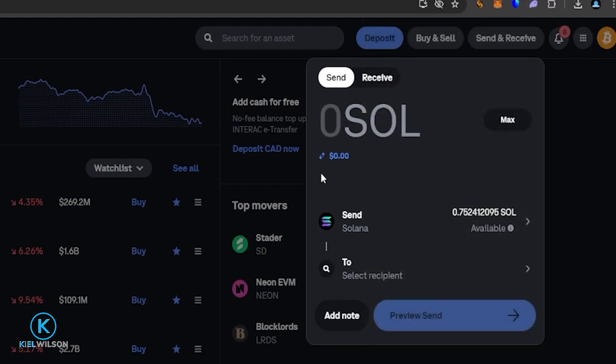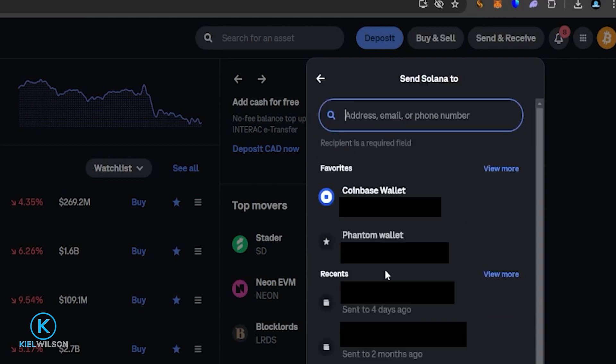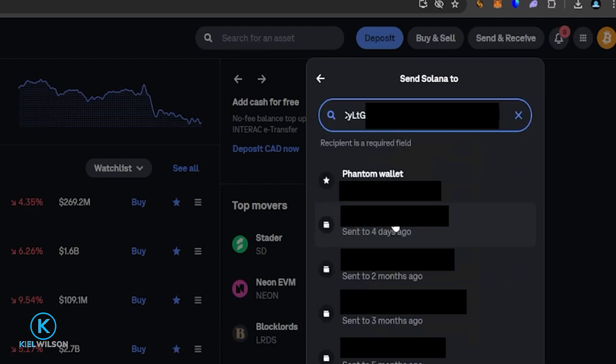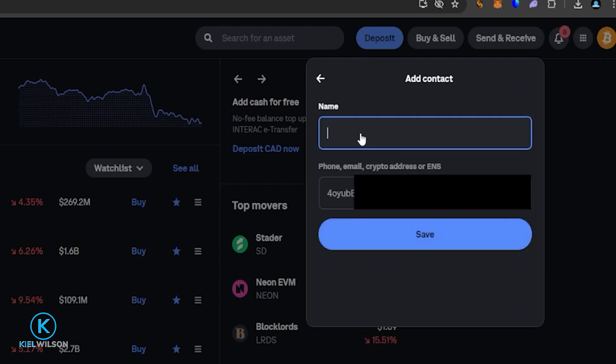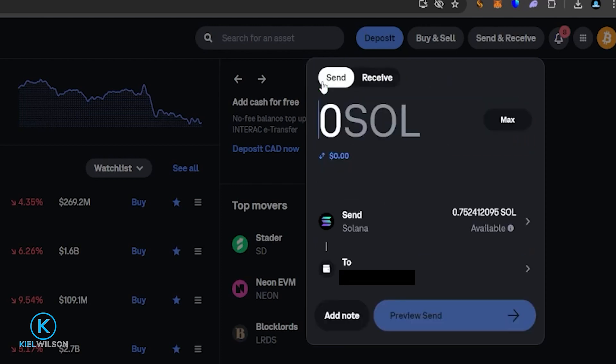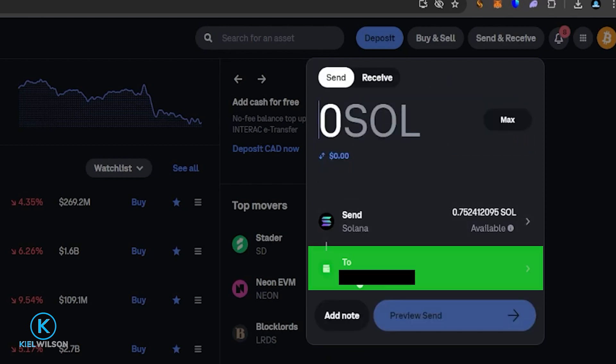Next, I'm going to come back over to Coinbase and click where it says Select Recipient, then paste in the Phantom wallet deposit address. Now I'm going to click on Add Contact and give this address a name — I'll call this Phantom burner wallet, since I'm using a burner wallet that I'll be throwing away after making this tutorial. You could call yours something like Phantom Wallet Solana Network, whatever you decide. So I'll click Save, then click Back. Now I can see that burner wallet's deposit address right here.